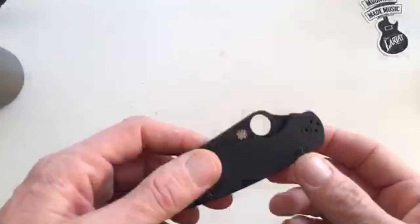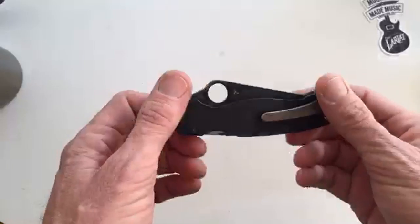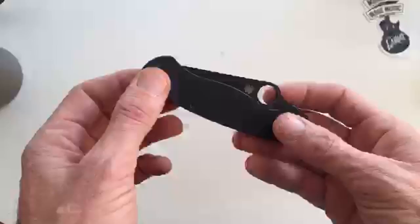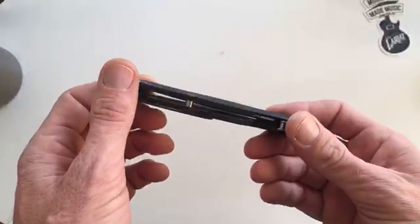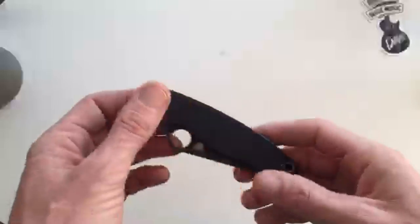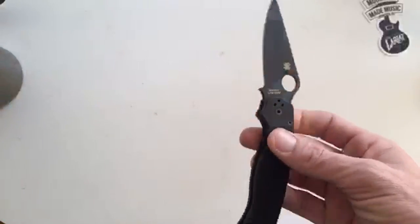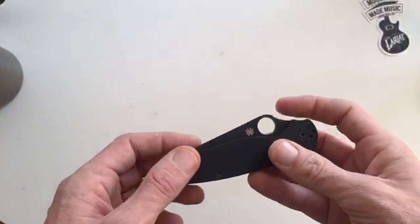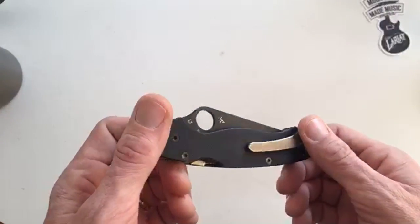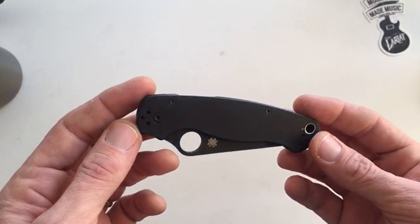YouTube. Dirty little table here. I've been doing a little bit of knife maintenance today. Choppy. Is it going to continue? It's getting better. So I'll just go ahead and start for those of you that are not watching the live.